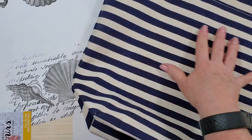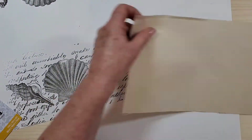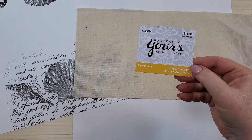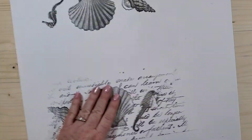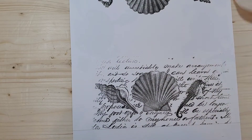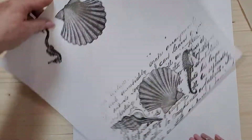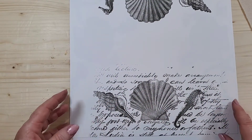Instead of stamping directly on the tote — because it has so much going on with the stripes — I'm going to stamp on a piece of canvas. The bag was $11.99, so it was inexpensive. I did some practice stamps on a sheet of paper first to figure out my design, played around with both sides, and decided to do this design: 'Love Letters from the Sea.'